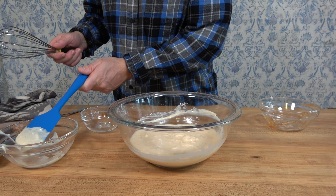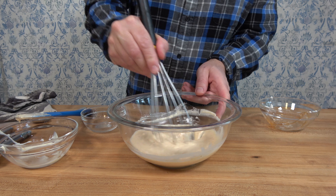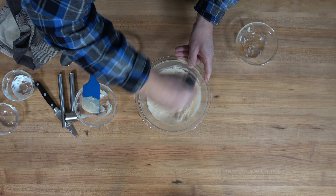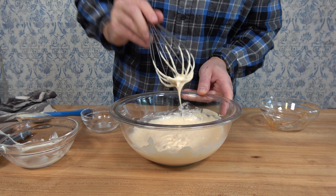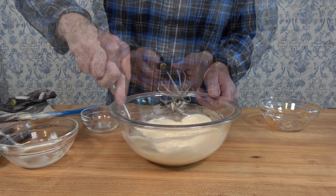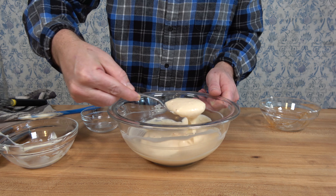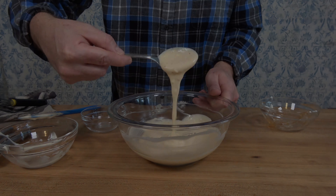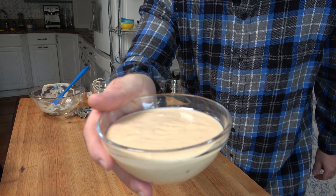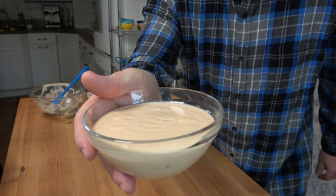Grab a whisk, give it a little whirl, and it'll be smooth as silk. That is all there is to it — a super easy, quick dipping sauce you can make in minutes. This is the ultimate party tray dipping sauce; it's great for Christmas, New Year's, any holiday event or big game day — you'll be the talk of the town. That's how you make a creamy sweet chili dipping sauce.